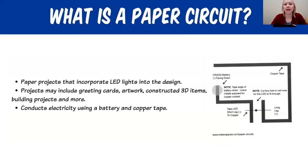So before we start, let's talk about what is a paper circuit. On the screen I have a picture of one of our parallel circuits — this is the one we're going to try first together on this video with our reindeer card. A paper circuit is something that incorporates an LED light into the design. Think of LED lights on your Christmas tree or in your house — these lights that we're working with are very small.